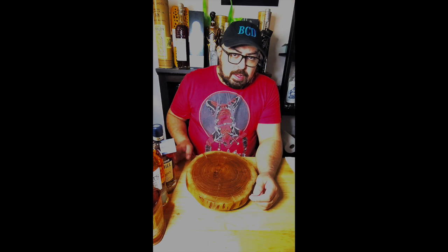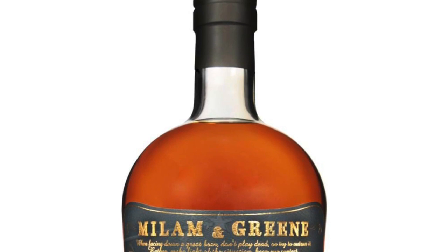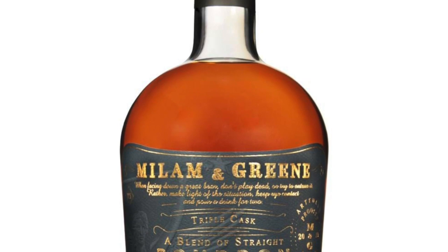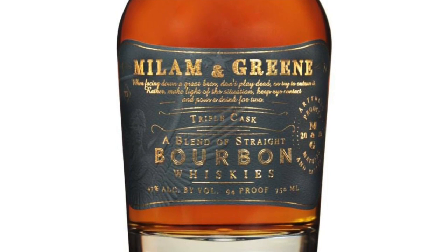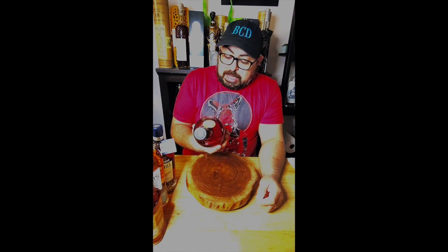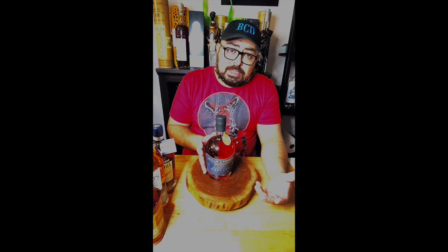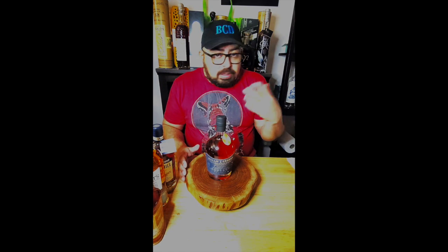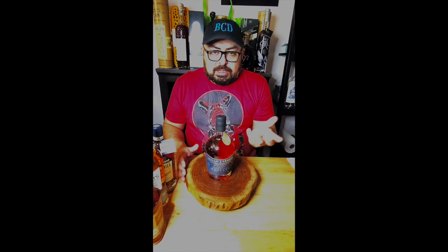We also have something from a different store. This one actually came as a recommendation — it's called Milam and Green. This one came to us from Gramercy Wine and Spirits in Manhattan, on 104 East 23rd Street. It was interesting because we got it as a recommendation from the same person who recommended the Mr. Whiskey that we reviewed earlier, which we really enjoyed. So talking to that person, now they're suggesting something else. It'll be interesting to see if their suggestions hold up — we might like it, we might not, but it's fun to build a relationship.